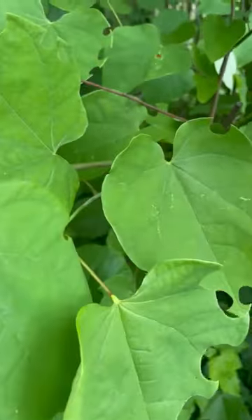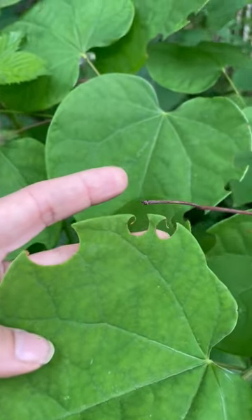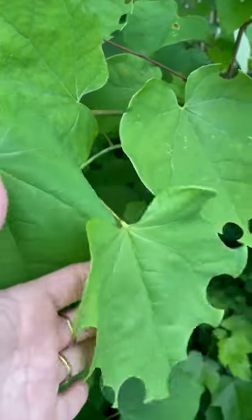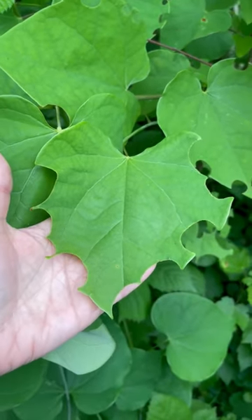So if you see something like this on a redbud tree or other plants in your landscape, this is perfectly normal. It's not going to harm your tree and it's actually a great sign that your garden is providing a good habitat for native pollinators.